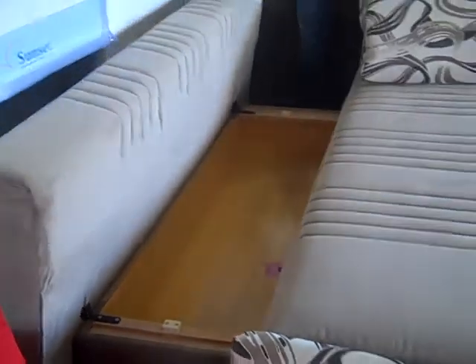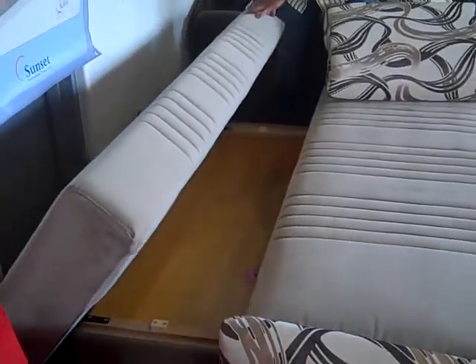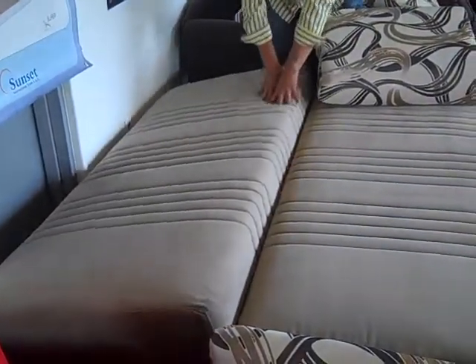To complete the expansion of the unit, gently push down the second mattress, and now you have a queen-size bed.